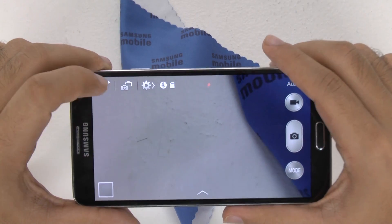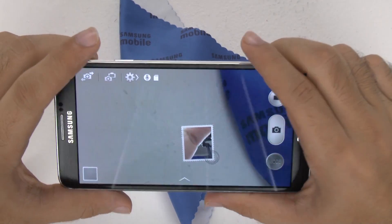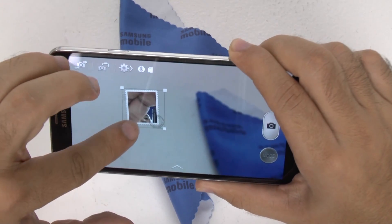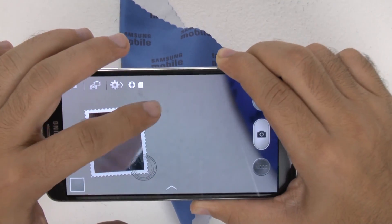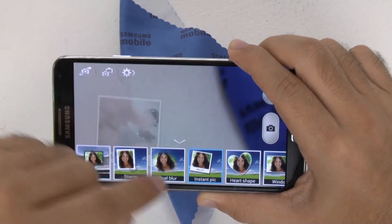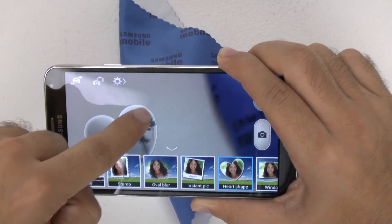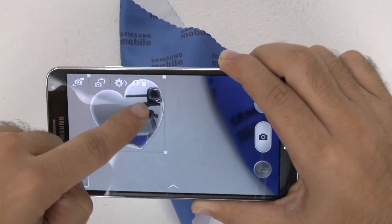Over here you have the famous Dual Shot that Samsung has, where you can see the person taking the photo as well as the subject in the same shot. You can do different types and styles, move the inset around, and resize it. All fairly simple.